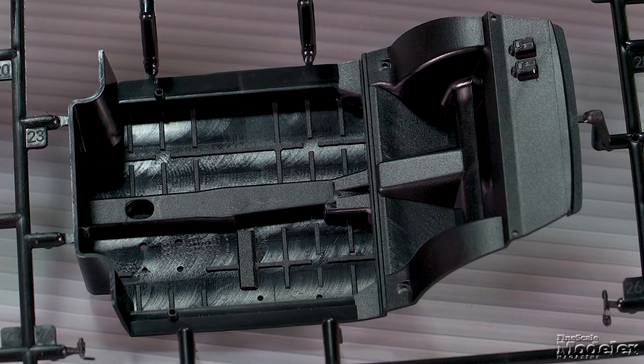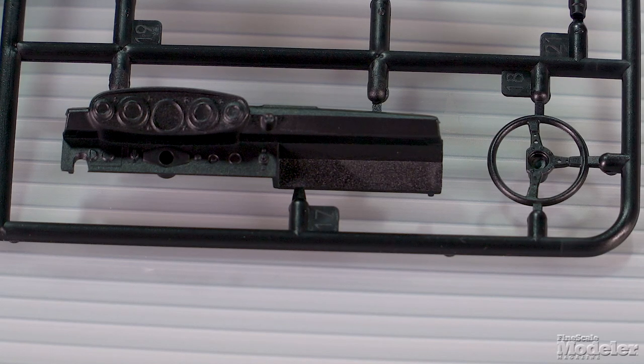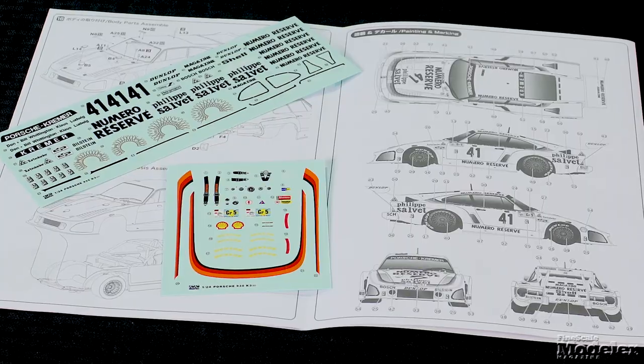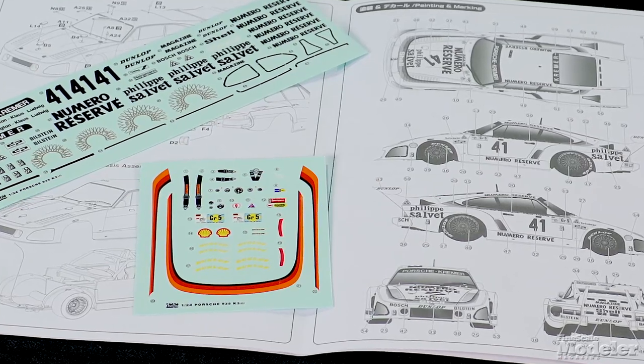Interior detail includes a tub, side panels, seat with frame, engine cover, roll cage, dashboard and steering wheel, shifters, and pedals. Clear parts — including the windshield, side and rear windows, and lights — feature sharply molded rubber seals and are designed to fit from outside, making masking easy. The minimal chrome-plated parts provide light reflectors and mirrors. Decals provide stripes, numbers, sponsors, and markings for the Kremer Racing Porsche that Klaus Ludwig drove to victory in 1979. The last kit we had from Nunu and Platz built up really well, and this one looks really good in the box too.